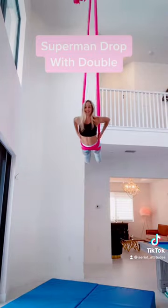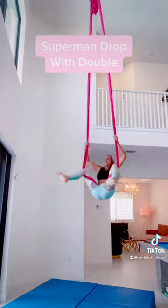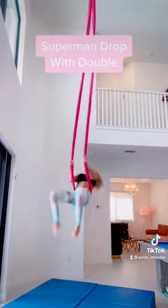Now that you know the moves, make it look cool, and do it faster. That's it. Have fun.